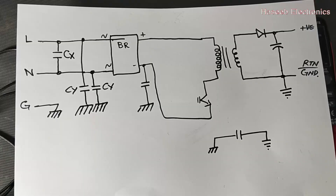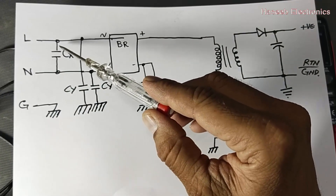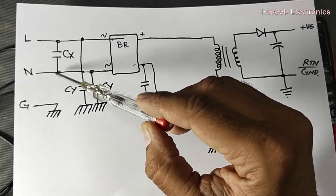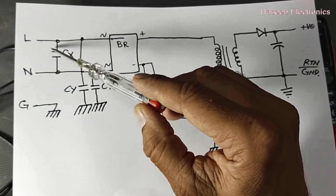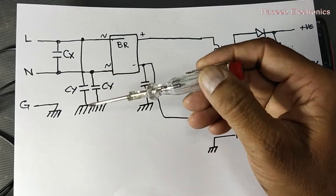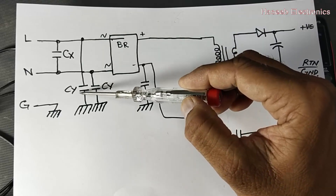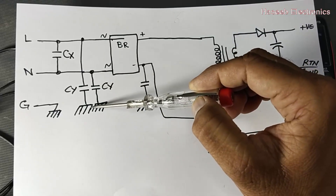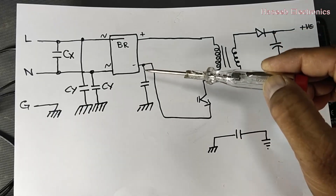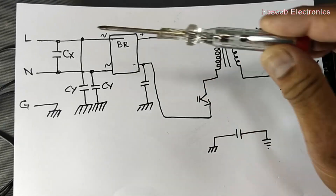If you look at the SMPS, between line and neutral there is a differential mode component — that is a Class X capacitor. If any noise comes from line to neutral, it will discharge high-frequency spikes. If there is a common mode noise, that will be removed through Class Y capacitors to the chassis. On the DC rail, the primary side ground is most often connected through this capacitor.